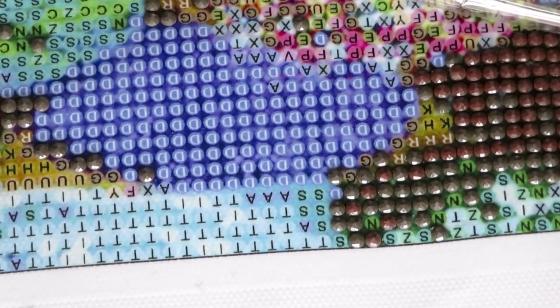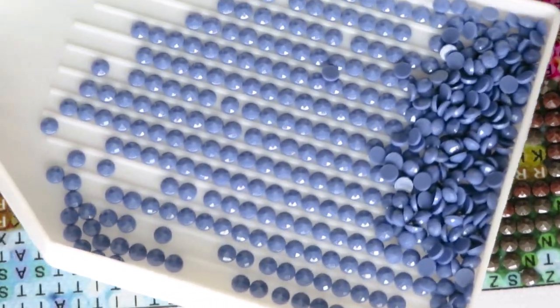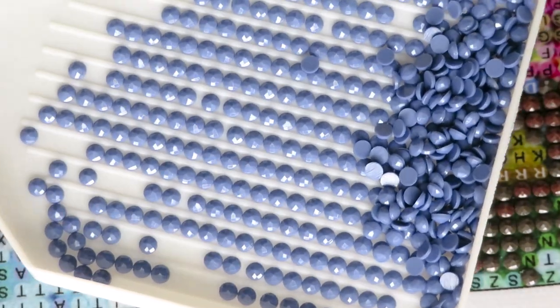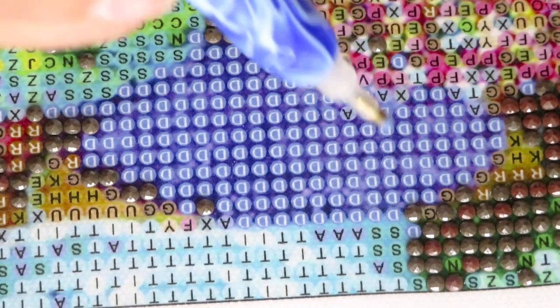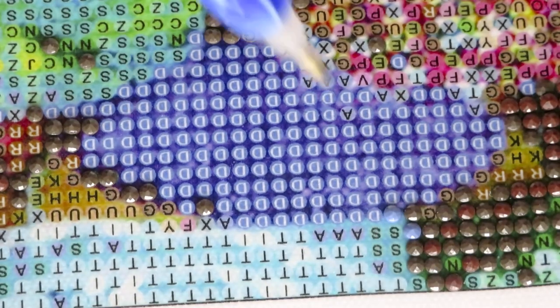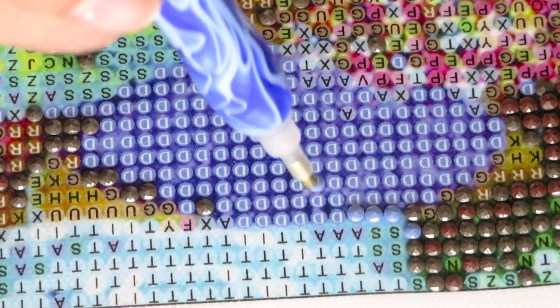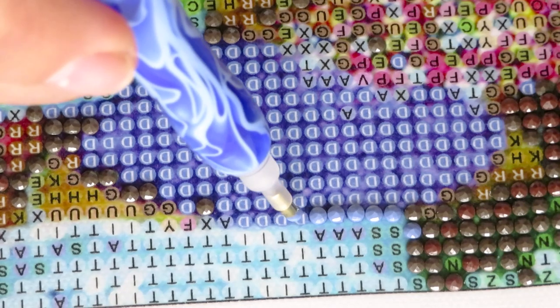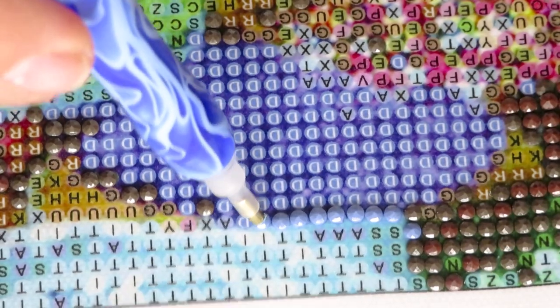I'll bring you as close as possible to the canvas — I think this is the best so far. I already prepared diamonds on a tray. Let's get placing! I planned to finish two colors today, but honestly it might not be enough. Maybe at the end of this video we'll pick more symbols to go a little faster, since I do have lots of different canvases to work on.